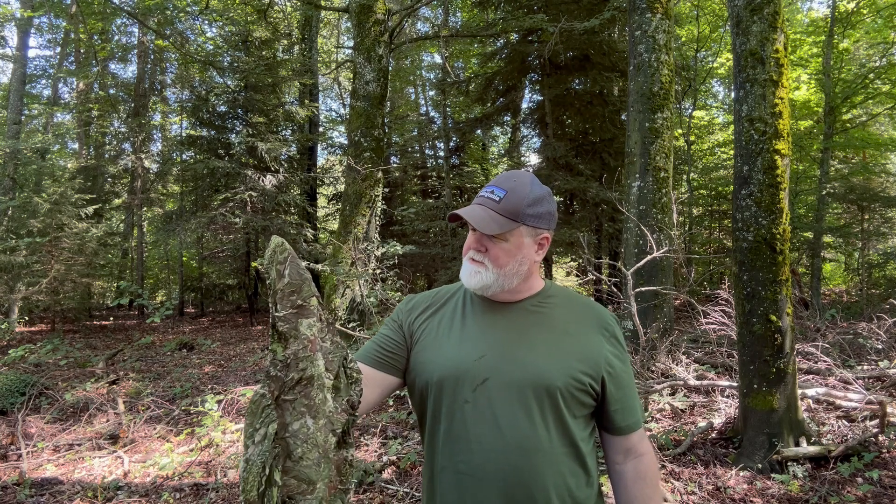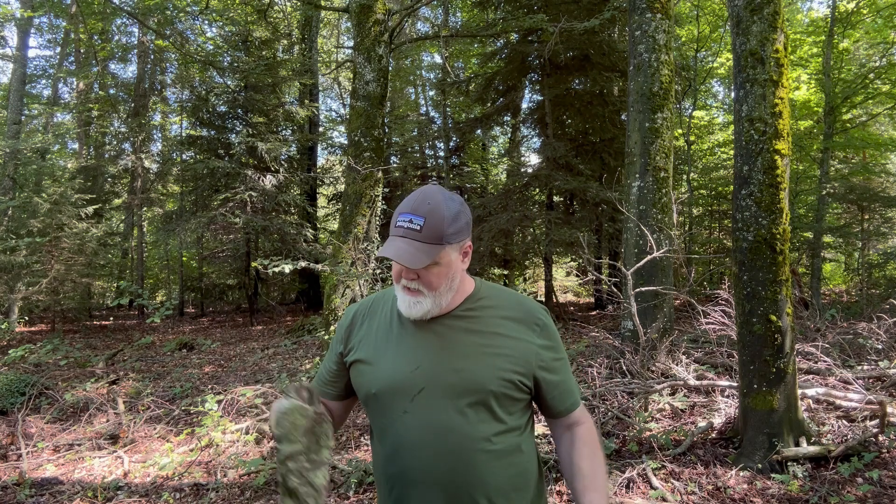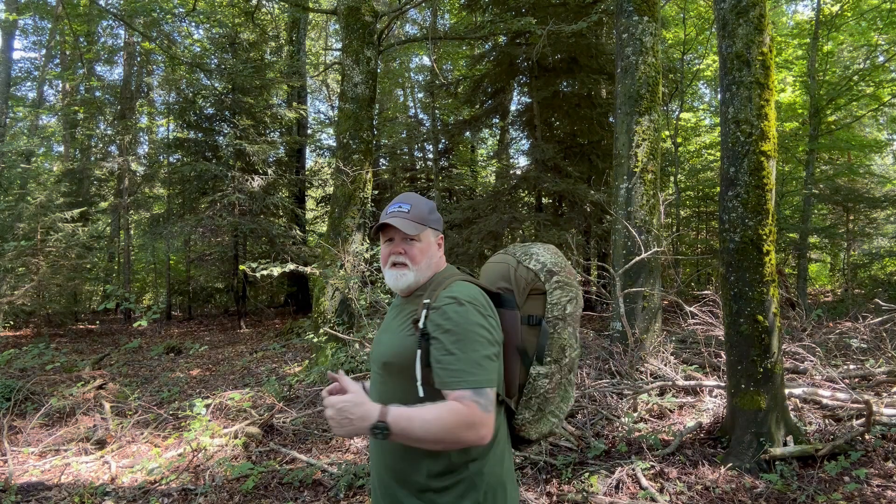This is actually my first time trying it out in the forest, so we're going to try it out together and get an opinion. We're going to put it on the rucksack and see how it looks. It's made for a 30 to 35-liter pack — this is about that size, my Munro pack, which you all probably know.